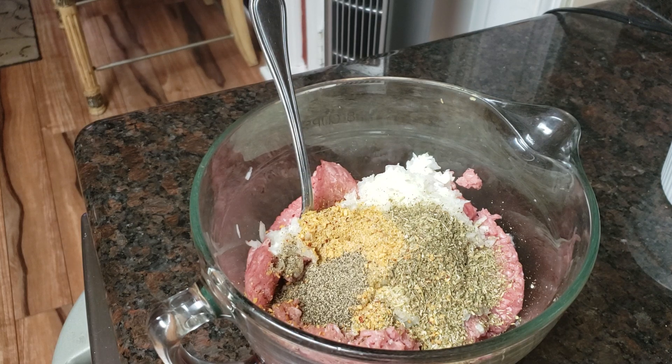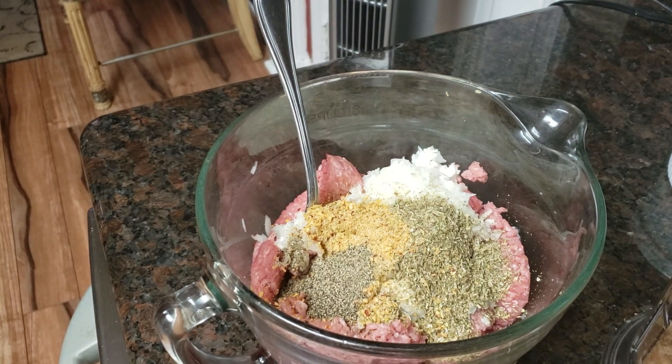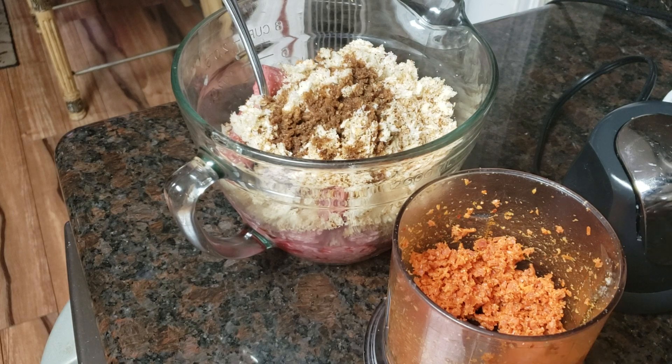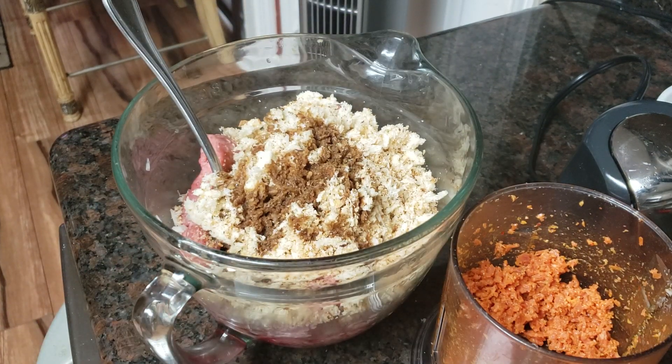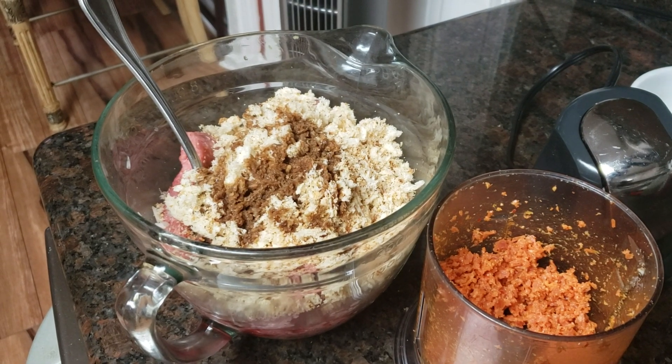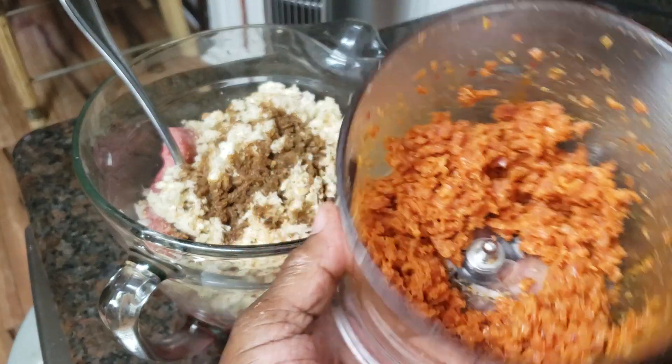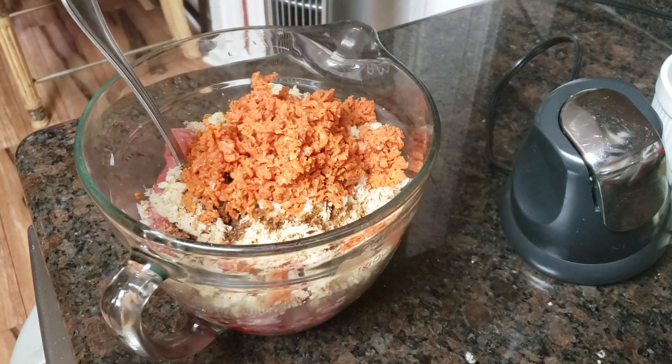I've got all my ingredients except I need to chop up those bread crumbs, so I'm going to go off camera because the chopper makes so much noise. I also know soy sauce is not an Italian flavor, but it blends with everything. And I almost forgot one of my main ingredients that justifies calling these pizza burgers — about eight or nine slices of pepperoni, ground up and added right into my mixture.